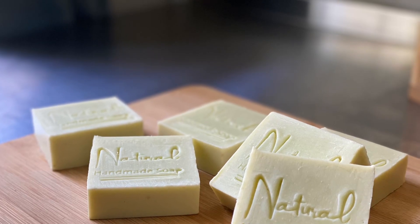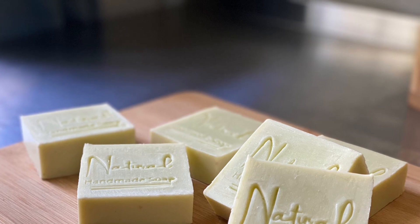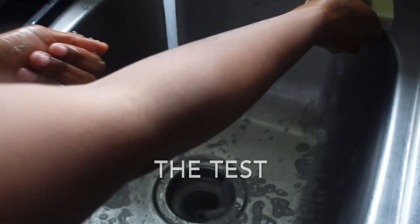Hey guys, welcome back to our channel. If you are new here, my name is Chanel, the owner of Three Balls Handmade Soap Samora. And if you are a returning subscriber, thank you so much for stopping back by.